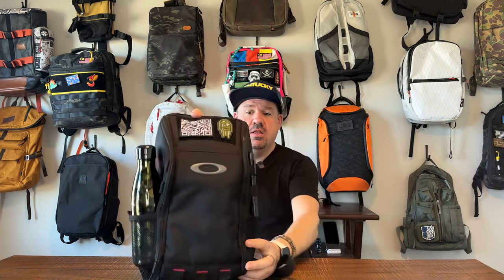Boom! What is up, wanderers? We are back with another one-take bag review. Super excited to see you again, and we are talking today about the Oakley Extractor Sling Pack. This is one that I have had my eye on for quite a while, and I'm excited to do a full walkthrough and review of this bag.